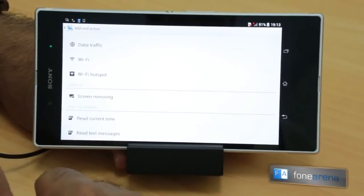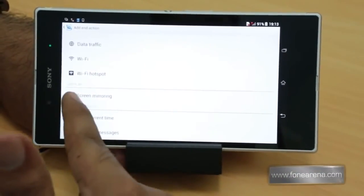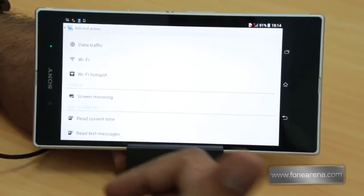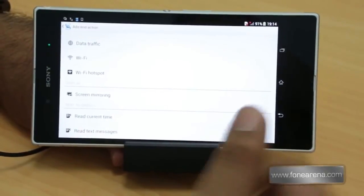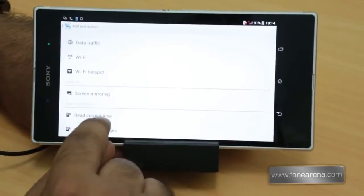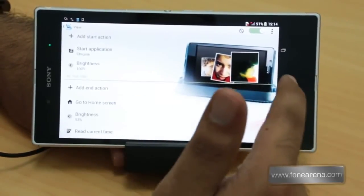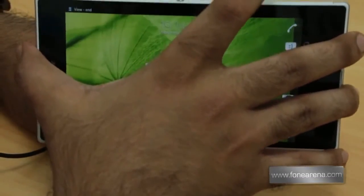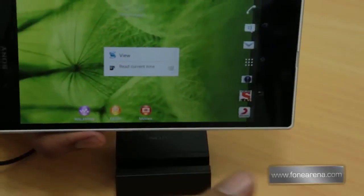There's even screen mirroring, so when you place it in the magnetic charging dock you can beam the display out to a TV or compatible display. There's also a 'read current time' action. Let's try it — remove the phone and it announces: 'current time is 7:14 PM.'